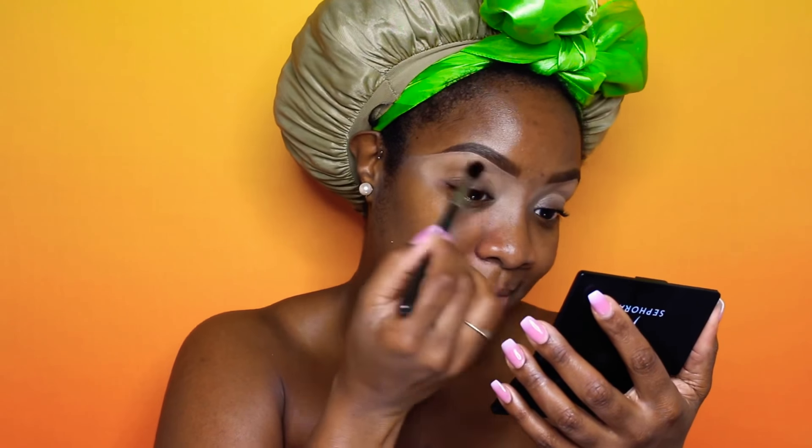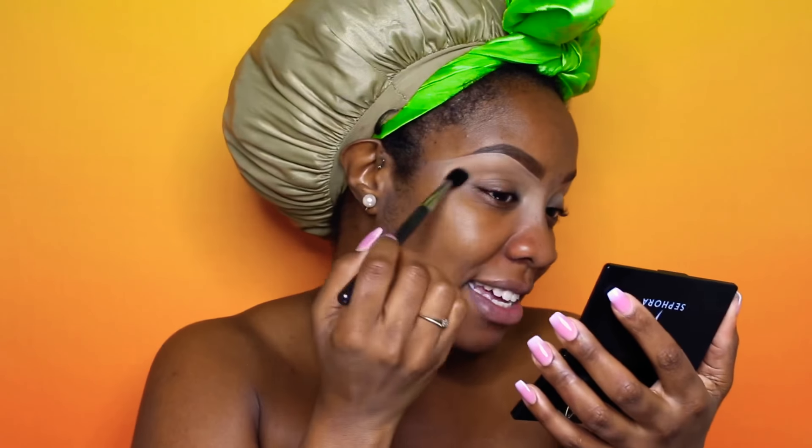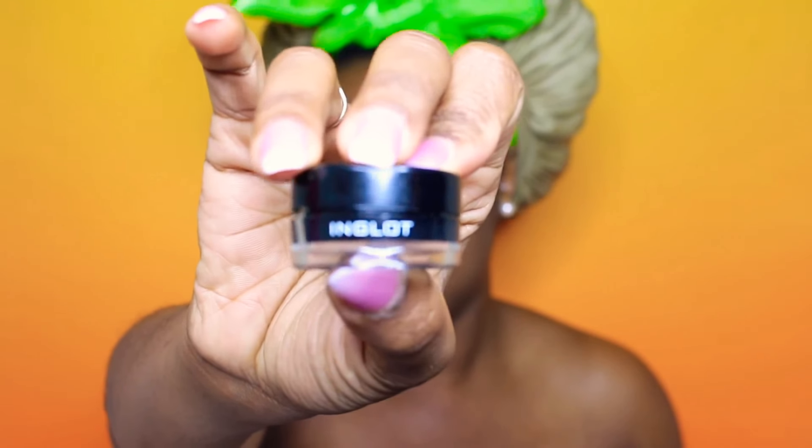The first color we're applying is from our Morphe M35 palette — this is the color called Peachy King. Surprisingly, it's a cool tone brown.